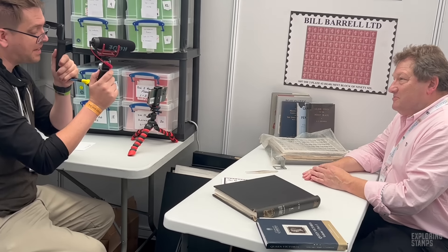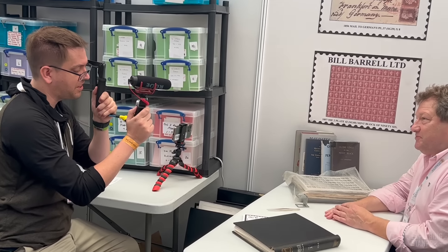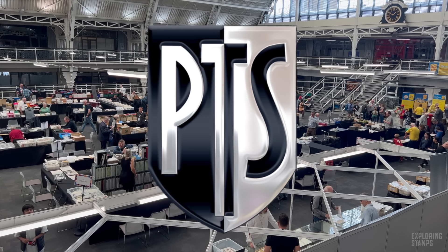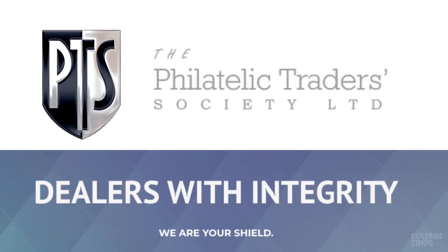Come and see me next year — Stampex 2024, Business Design Centre, Islington, London. You'll be very welcome, and you'll be among friends. Thank you, Bill — this has been extremely educational. I look forward to seeing the reaction from the viewers. I'm always eager to see you at Stampex and learn so much more from you — you're incredibly knowledgeable. Bill, thank you so much for doing this video with me. It's a pleasure. Take care. Bye-bye.